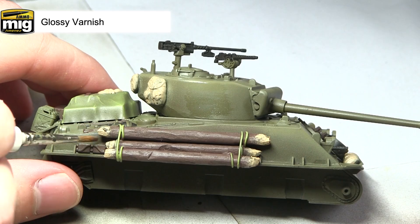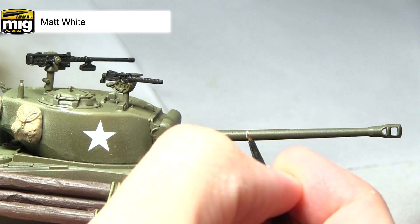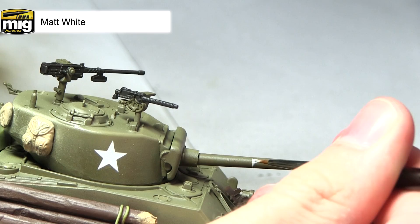With the transfers applied, I'll now be applying any freehand markings to the miniature using matte white and a very small brush. A couple of tips when painting freehand: water down your paint slightly, make sure you've got a nice and even flow, and paint the vertical lines first before filling them in with the more curved shapes and letters.